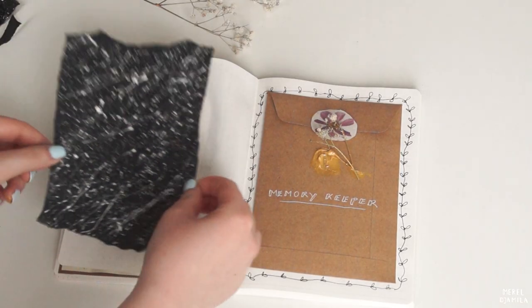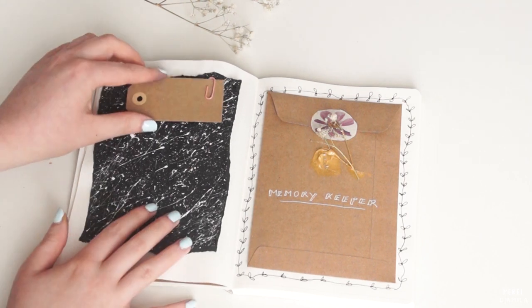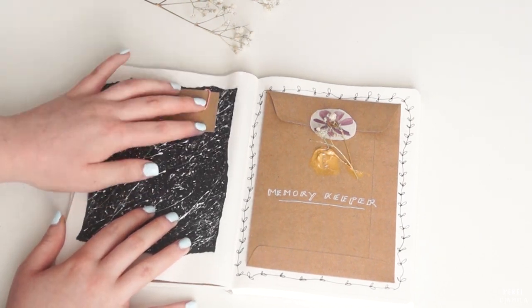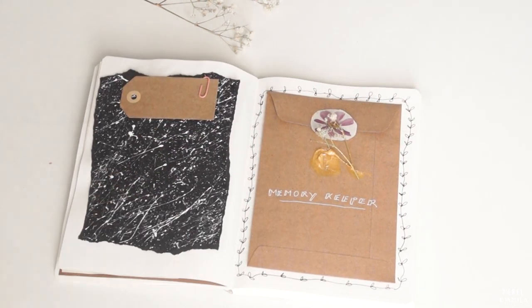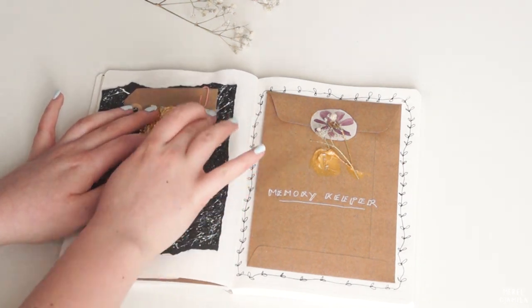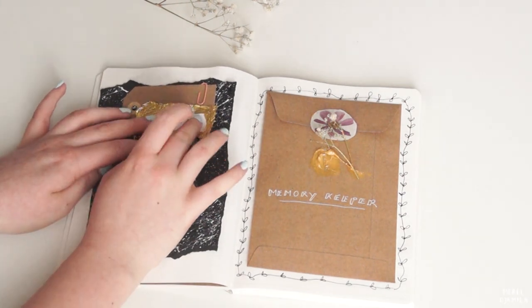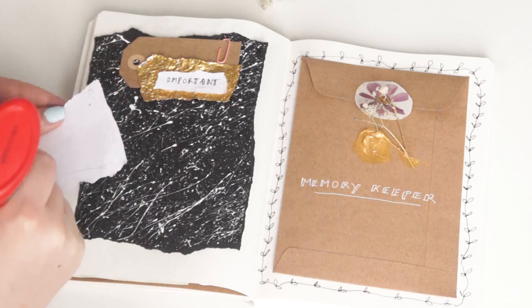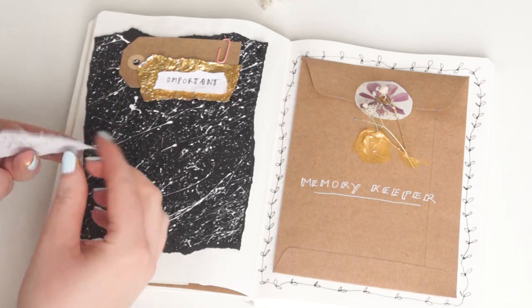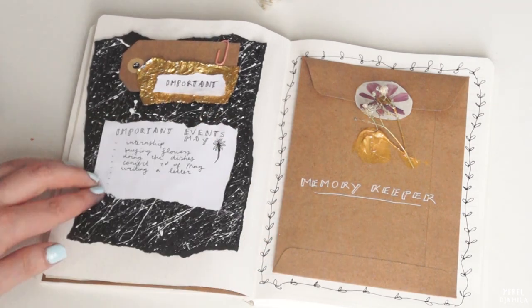We have finished the Memory Keeper so we can work on the other page. Here I will write down a couple of important events that will take place in May. It's just a page where I can look back on if I want to see what the month of May will have in store for me and if I need to prepare something for that event. Since the paper sheet that I use here is quite small I advise you to take a bigger sheet of paper so you have more room to write things down.